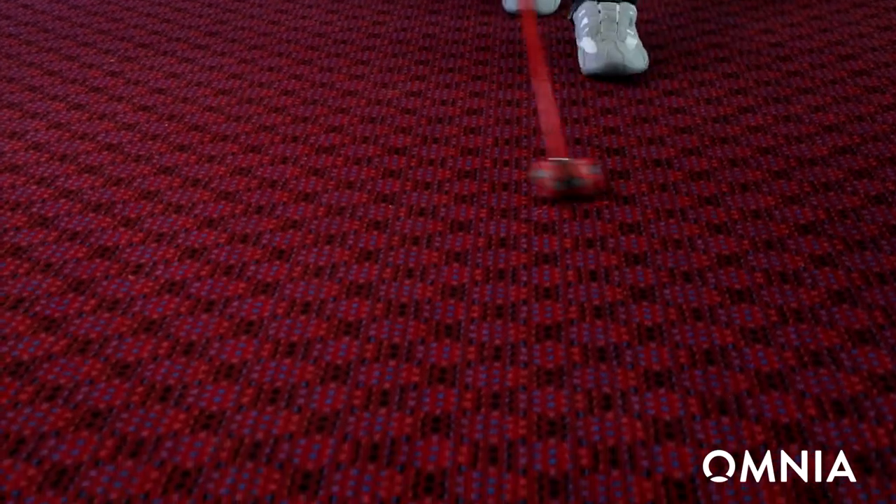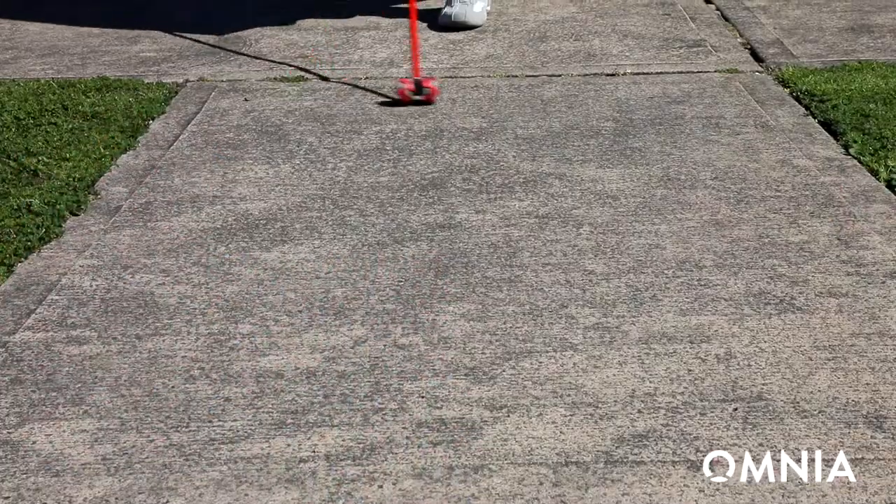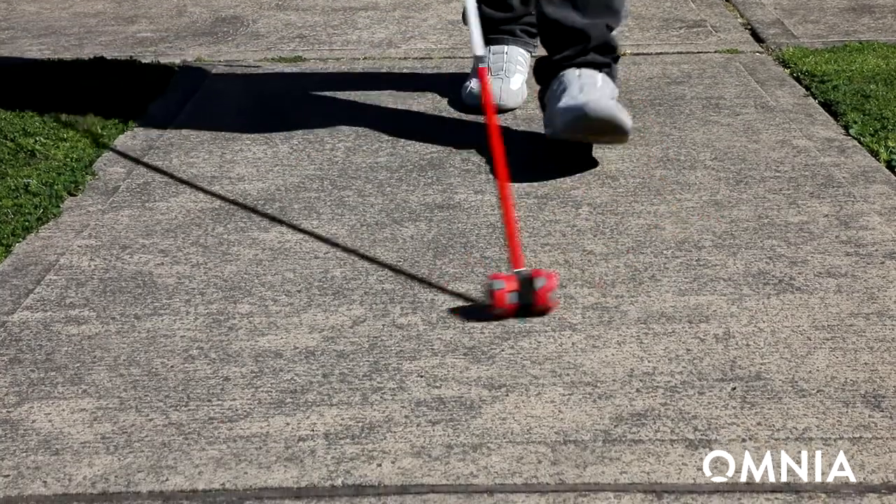If I'm on carpet it'll make the same noise, if I'm on concrete it doesn't make the noise, so I know at any point where I am, whereas the older tips don't give you any feeling whatsoever.